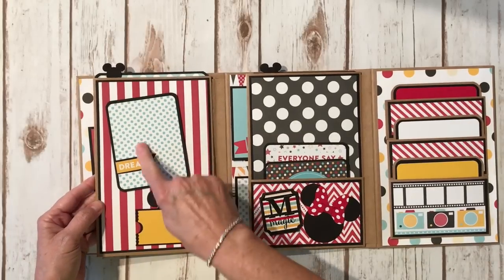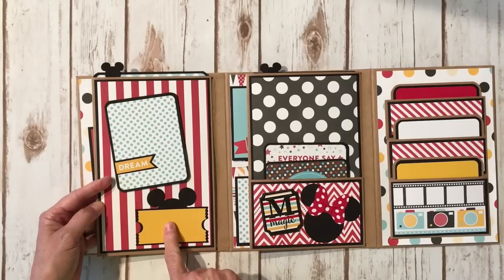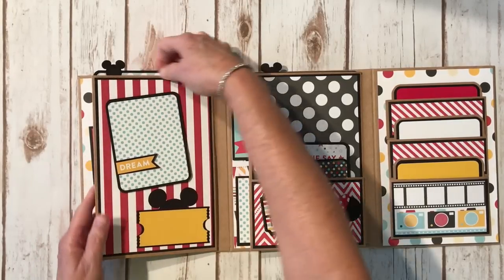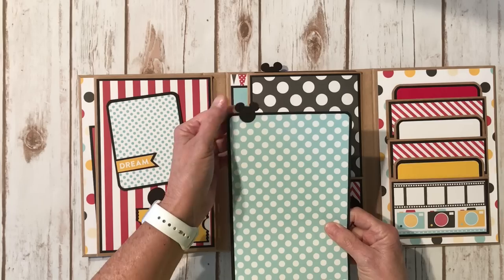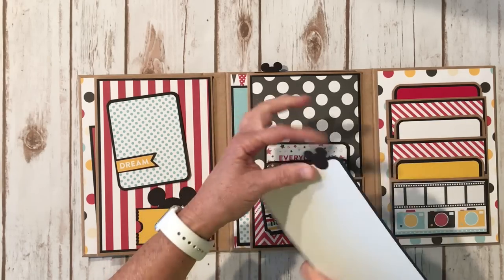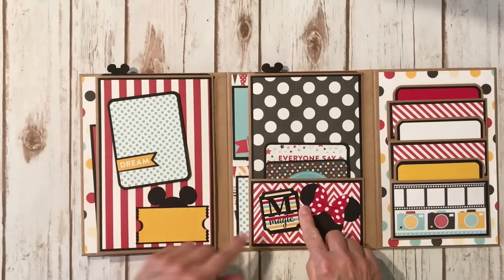When you flip it over, this is just decorative right here — I put it on some dimensional foam tape. Again, another one of those tickets; this is actually from the Cricut Mickey font cartridge. There's another sticker, and I left this open. Here is the tag at the top — I used white and then blue polka dot here. This is a cute little punch from EK Success that I used for my little pull tabs — I thought that was adorable.